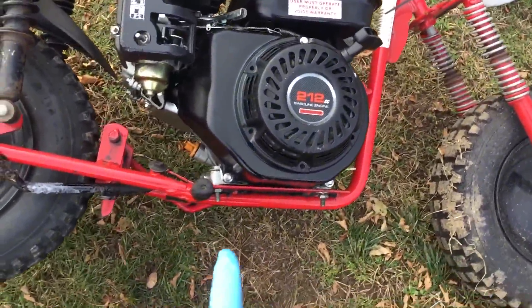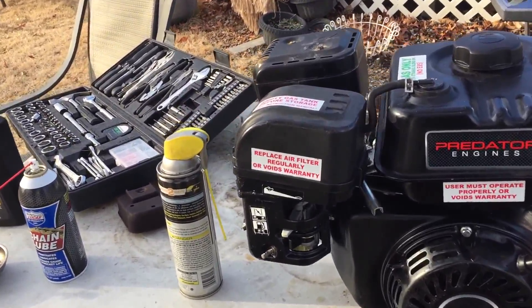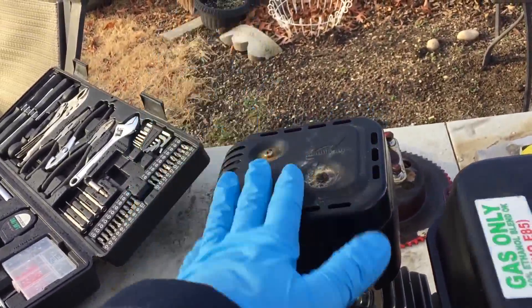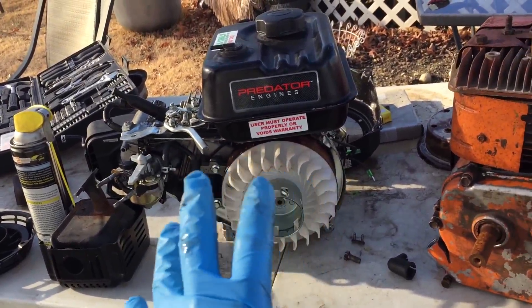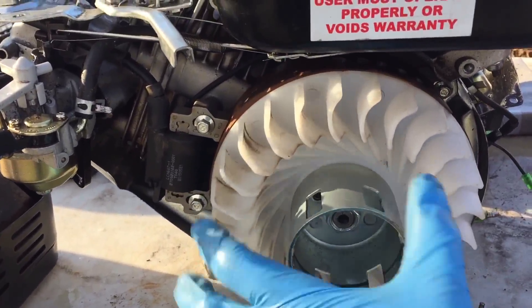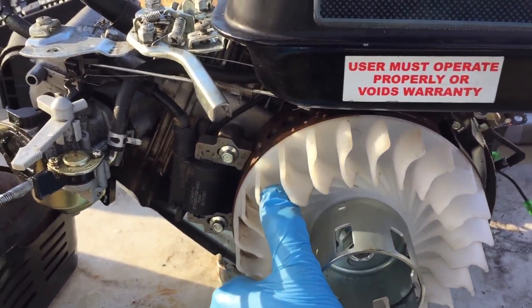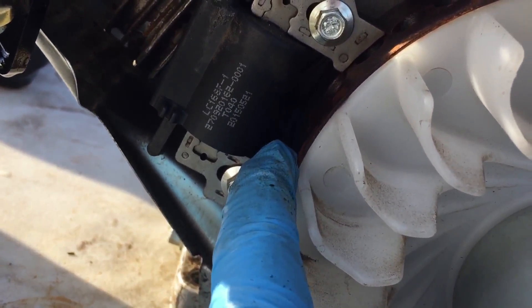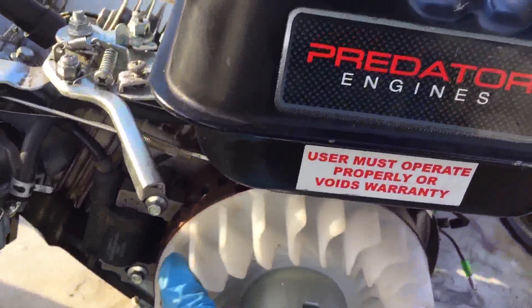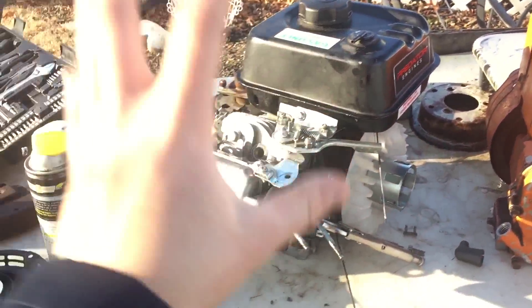First I'm going to take it off the mini bike frame and bring it over to the table. I got the engine off and I'm going to take off the airbox and the exhaust. Now that those two things are off, I'm going to take off all the plastics. So now you can see what I'm talking about — you can spin it freely for a little bit and all of a sudden it locks up and retracts. At first I thought it was the valves, but now I'm thinking it might be the armature, but it doesn't look like that's the case.